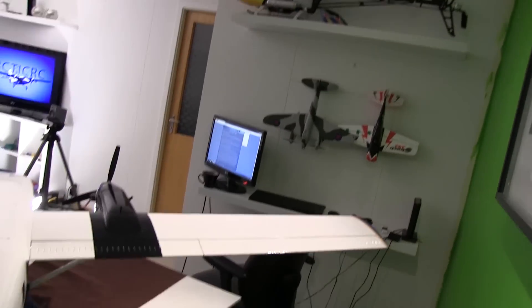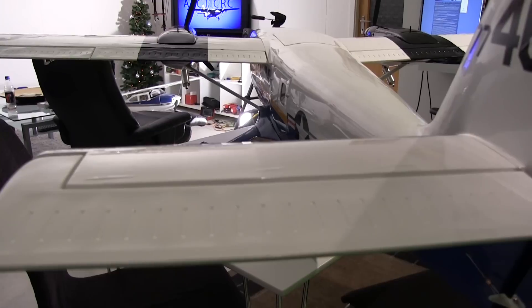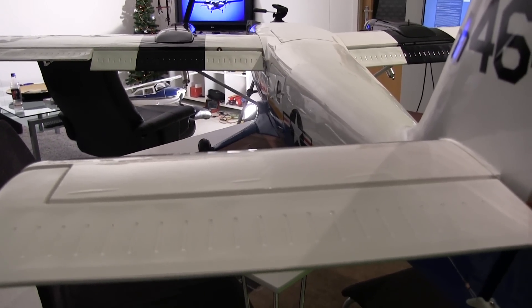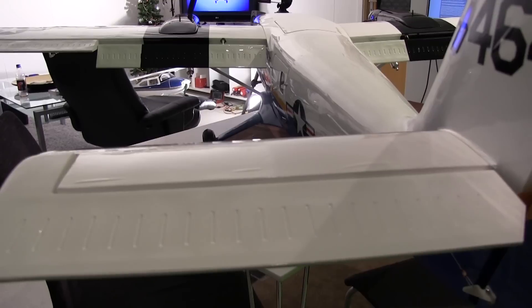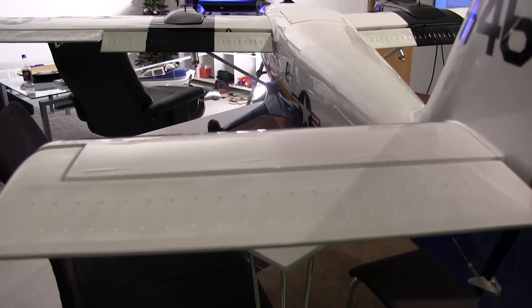Now I will show you the elevator and flap working together. Here you have the elevator and you can see the flap in front. That was the takeoff flap, and here is the landing flap — you can see it works together with the elevator: perfect mixing. And there we added some dive rudder. This is cool, isn't it?